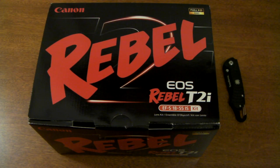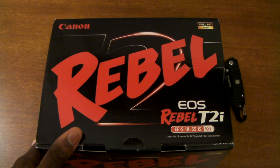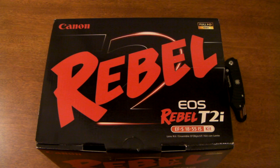Hey, what's up guys, MKBHD here back with another high definition video. Today we're going to be taking a look at — well actually unboxing — for our videos on the MKBHD YouTube channel, the Canon EOS Rebel T2i and the 18-55mm IS Lens Kit from Canon.